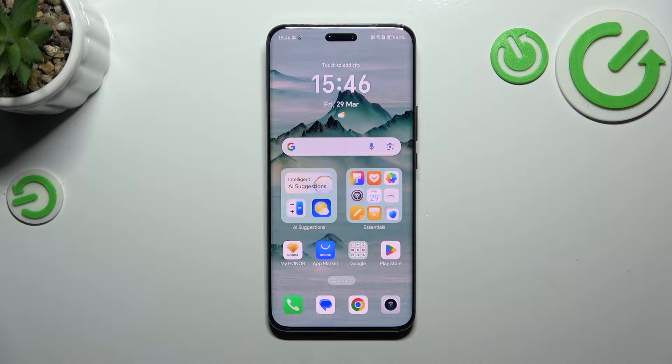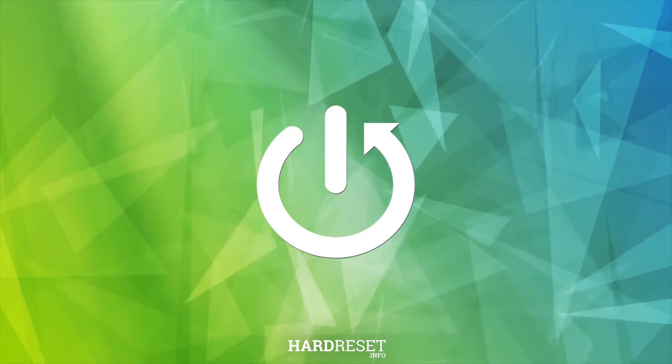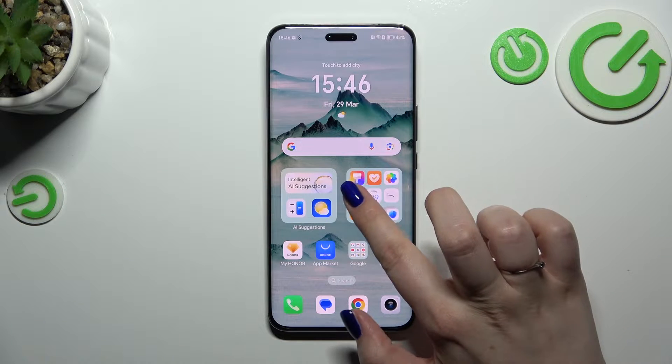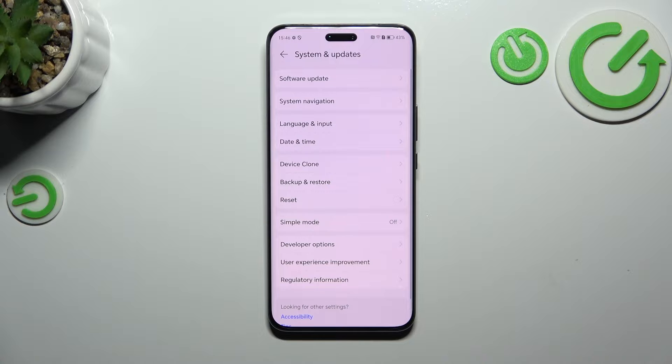Hi everyone, in front of me I've got the Honor Magic 6 Pro and let me share with you how to set gestures navigation on this device. First of all, you will have to enter the settings and then scroll down to the very bottom to find System and Updates.